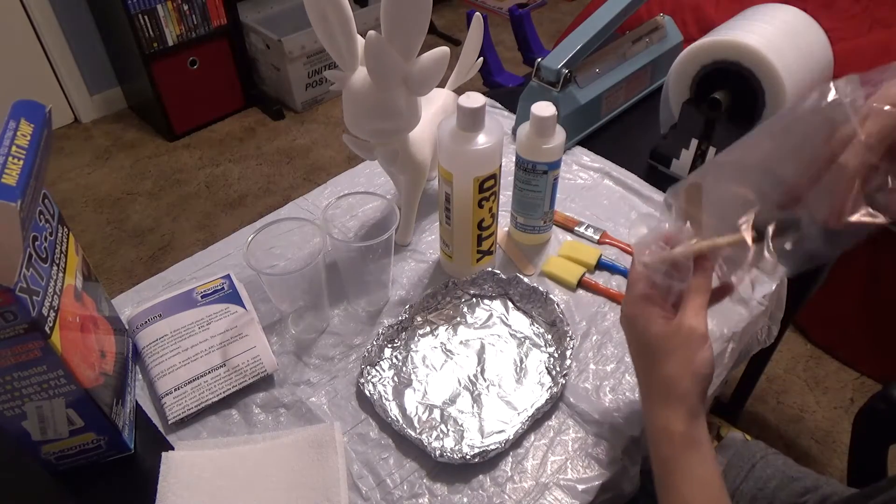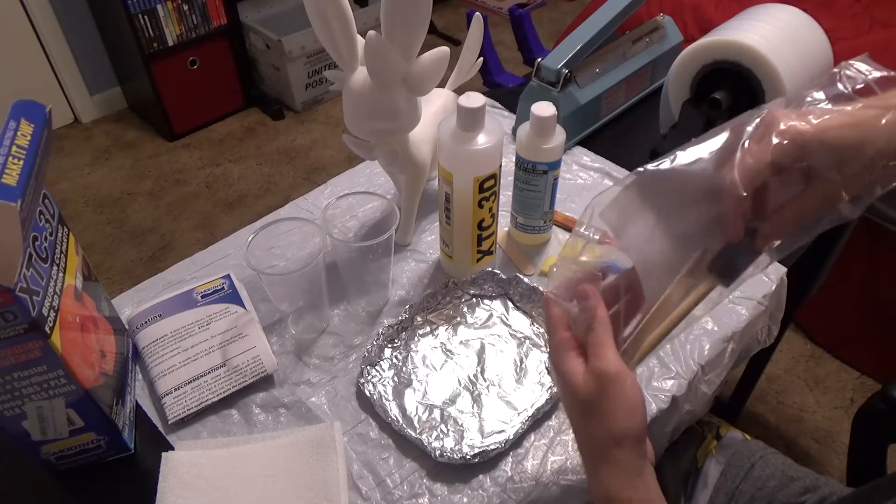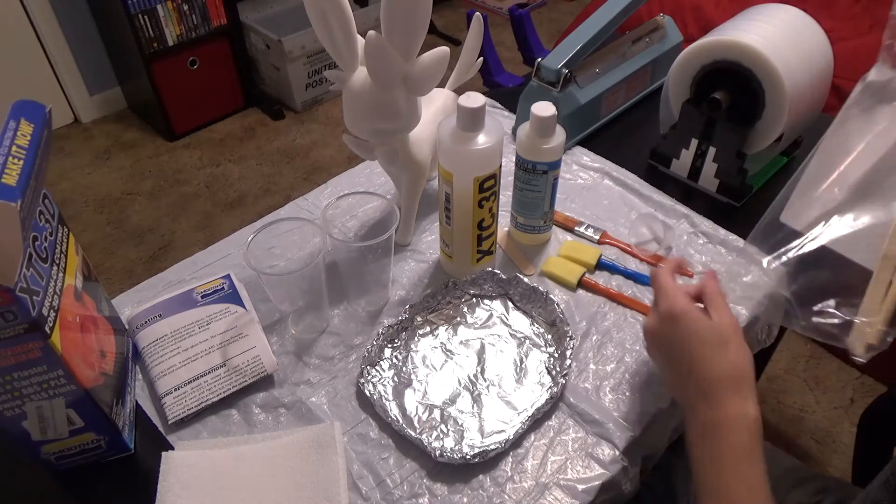This is the one that's a lot more viscous and harder to measure. It actually comes with a popsicle stick and a brush and all that stuff. But we're not gonna be using that — we're gonna use our own thing.